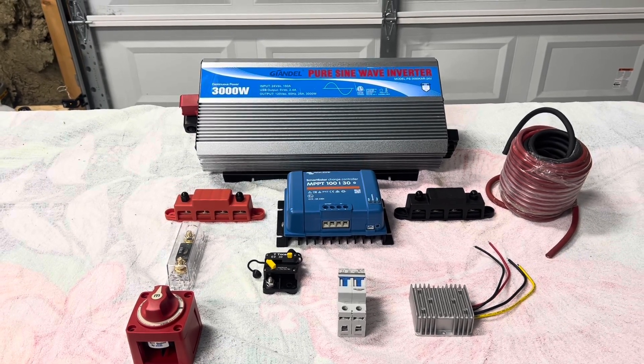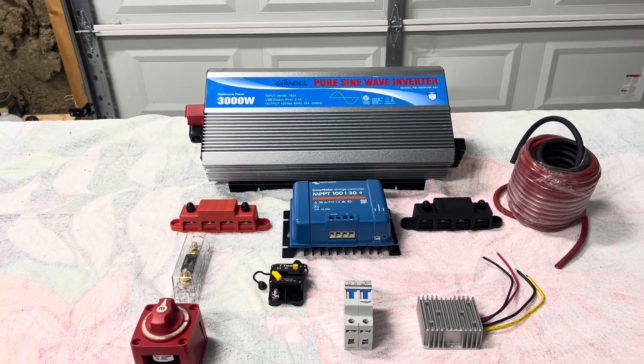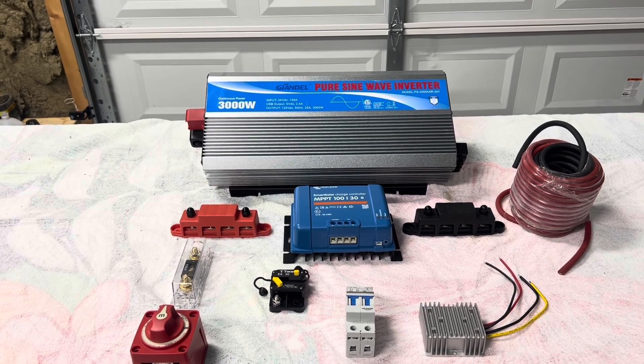That is the kind of inverter that you need to have when you're running like computers, TVs, stuff like that. That way it don't mess up your system.